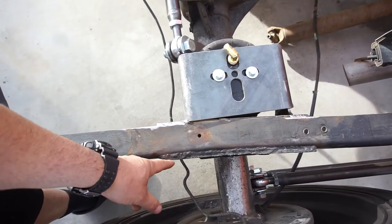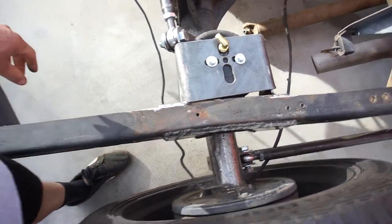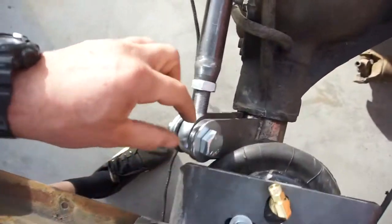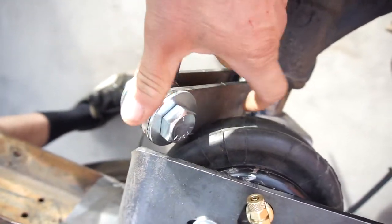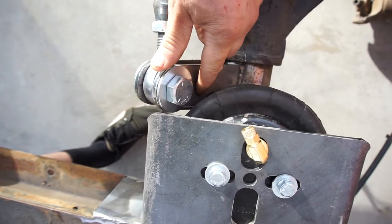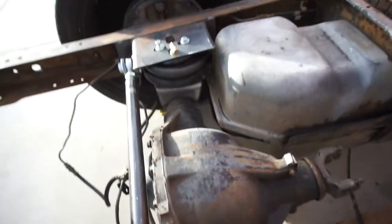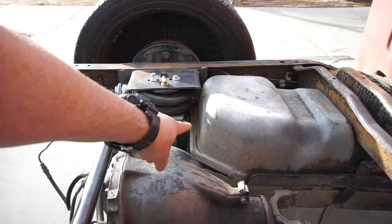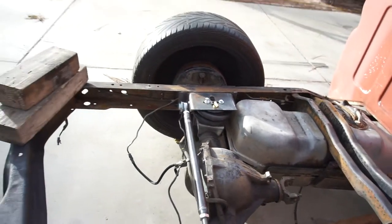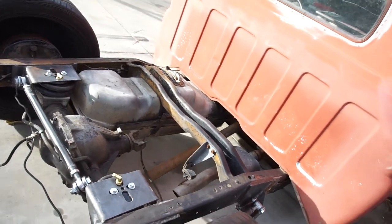I had to bend the steel for the shape of the frame because it goes like this and then it kicks over, so I bent all that — no big deal, I just stuck it in a vise and hit it with a hammer. I do have the airbag rubbing right here on this bracket, so what I'll do is take my grinder or cut-off wheel and make just a little tiny c-notch in here to clear this bag. The gas tank right there hits the airbag when I'm up, but yeah, everything operates smoothly.